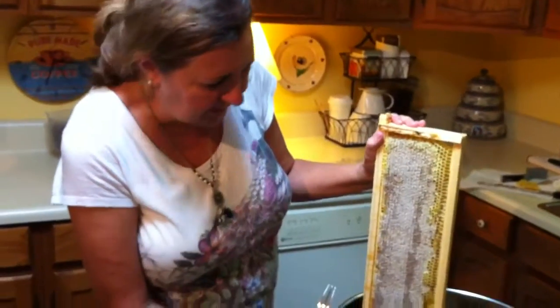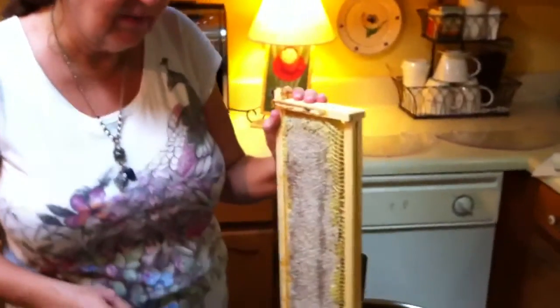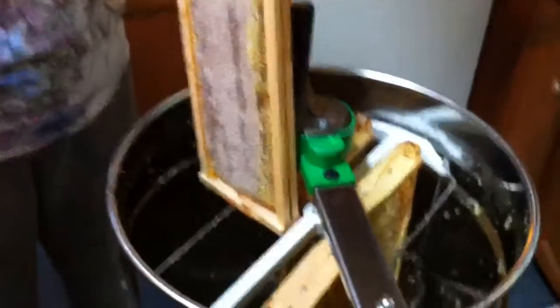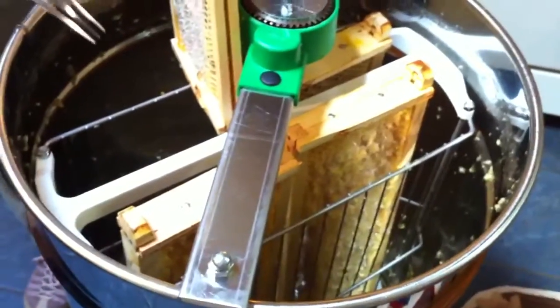We bought this little two-frame extractor from Kelly. Very pleased with their service. I ordered it on Monday, and by Thursday we had it.